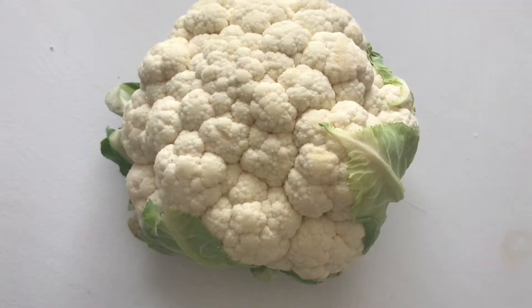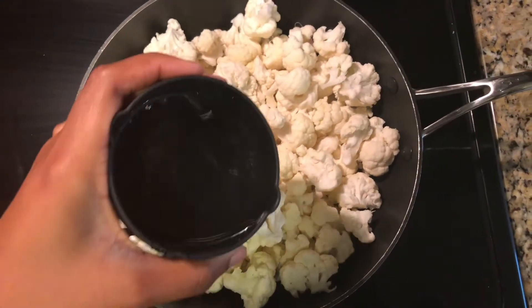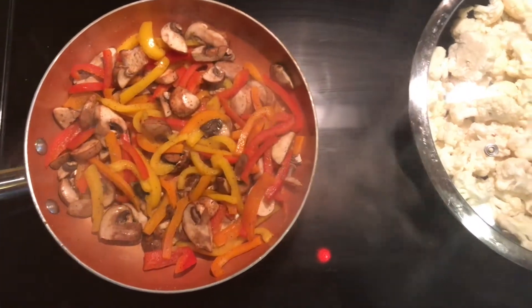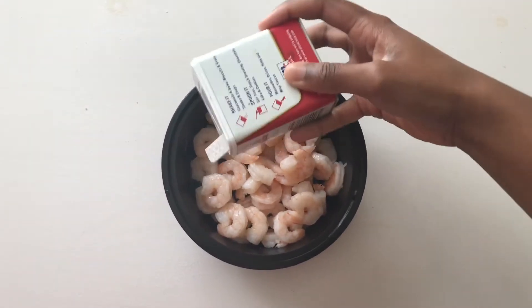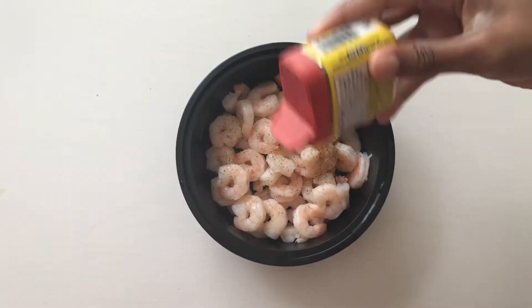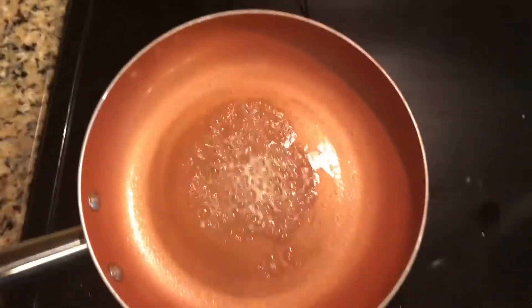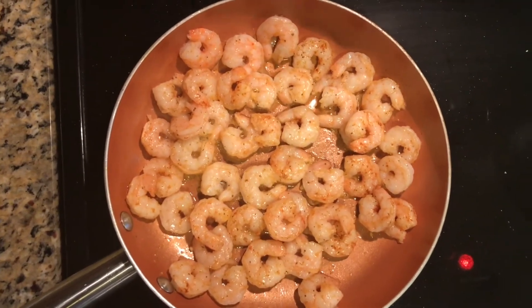Then we're going to take a head of cauliflower, break it down into smaller pieces, put it in a pan with about a half cup of water, and then cover it so that it can steam really well. Then I'm going to take my shrimp and season it with black pepper, salt, some seafood Obé seasoning, and cayenne pepper for some spice, and throw that in a pan with some butter and garlic.